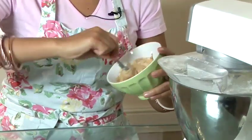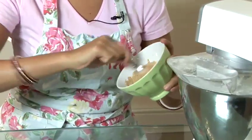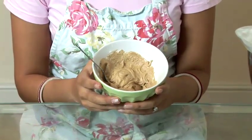So once that's all been mixed in — smells fantastic — it's all been incorporated. That is how you make coffee flavoured buttercream.